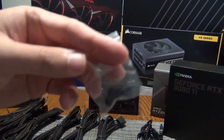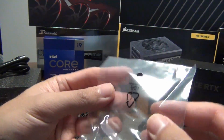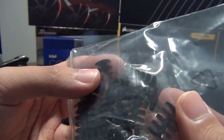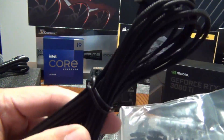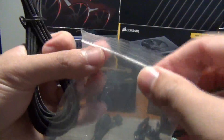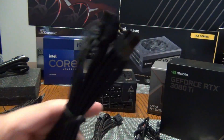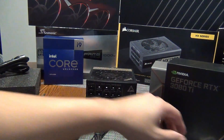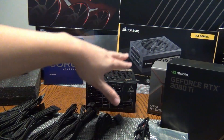You also get the screws for mounting the power supply to the case. They also included what looks like individual cable sleeving for cable management — they give you a bunch of these. I've never actually used these before or done cable mod work, but it's nice to have the extras. It does make it feel like a premium power supply.